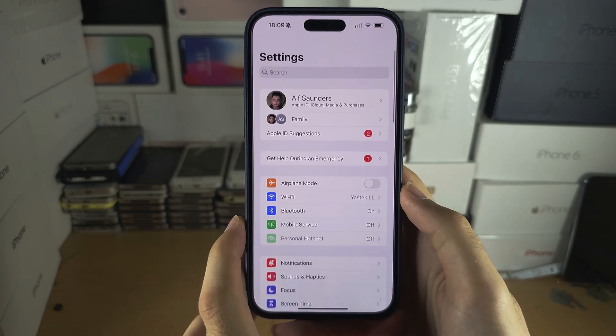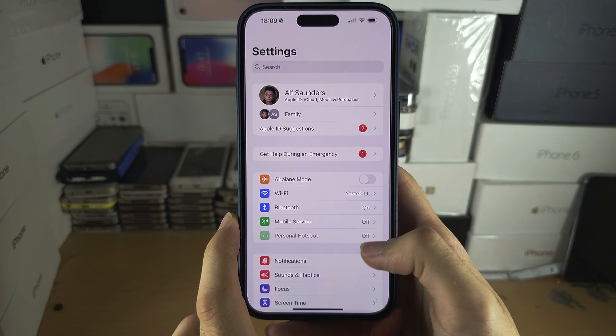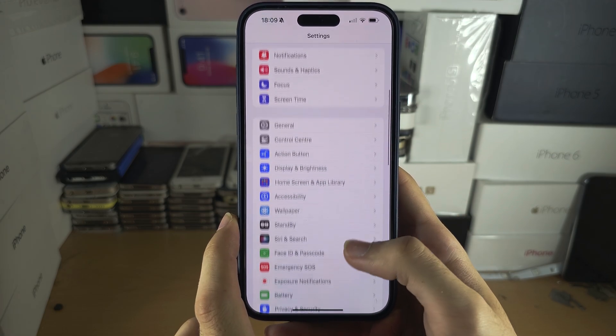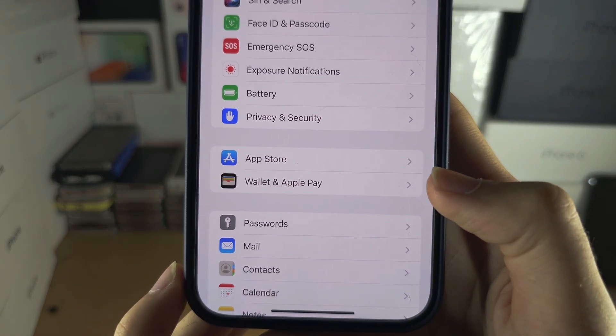Now head to the home page of Settings and from here scroll all the way down until you see Wallet and Apple Pay.